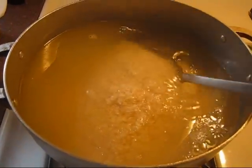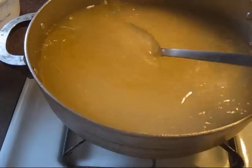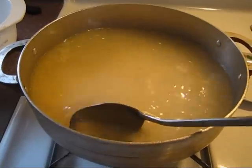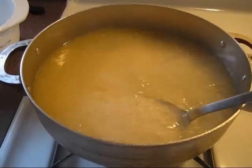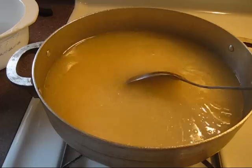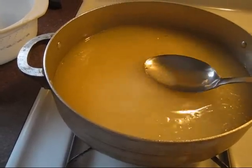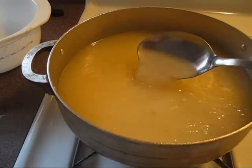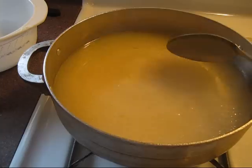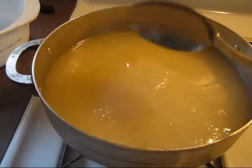I just put the rice in there and I'm gonna go ahead and stir it. Now if you see that you have too much water, you could just simply remove it. Right now how it looks, it has too much water. You have to be able to at least see the rice — not the rice being completely submerged underwater. I can't see the rice right now, so that's how I know it has too much water.